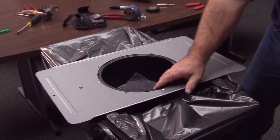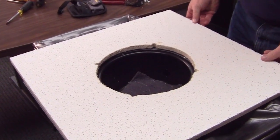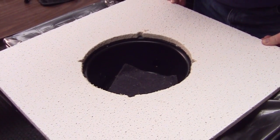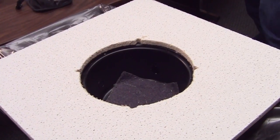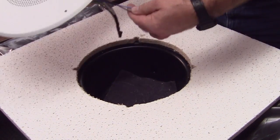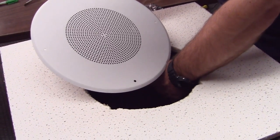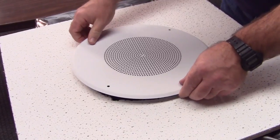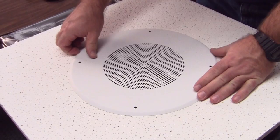Now line up your tile. You'll be able to see now why we cut the holes out for the screws. The wires are fed through the hole that's been punched in the backcan already. When he puts the grill on, the screw holes will not be impeded by the tile itself.